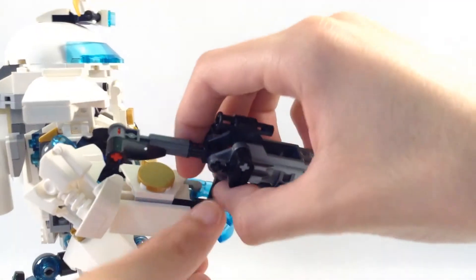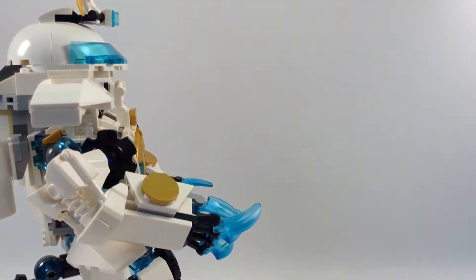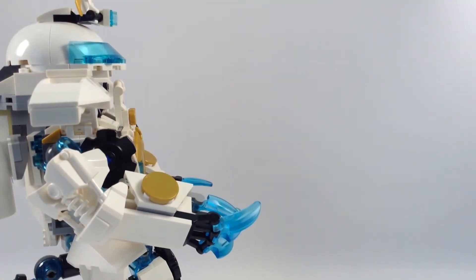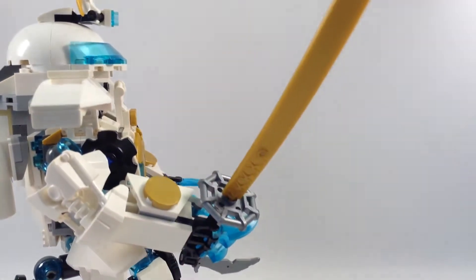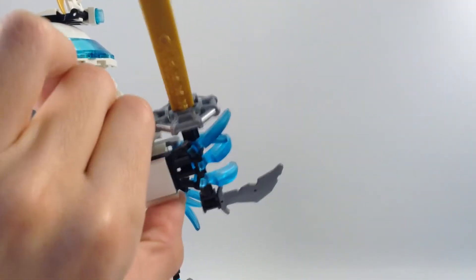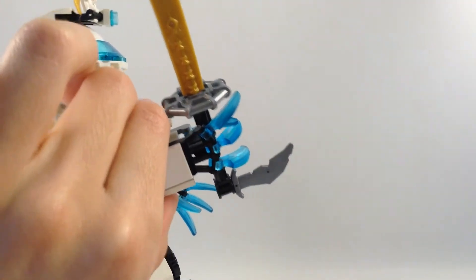I take that off and give him the sword back. You do have to take that apart — the sword — to give him a gun, but I like it either way. You can slash up people close or from far.